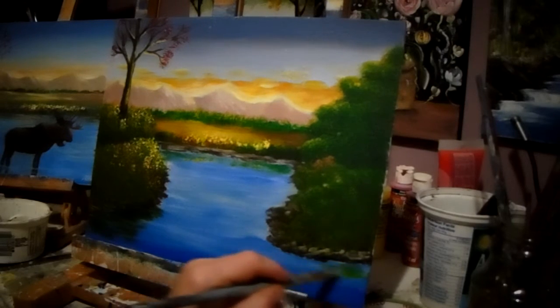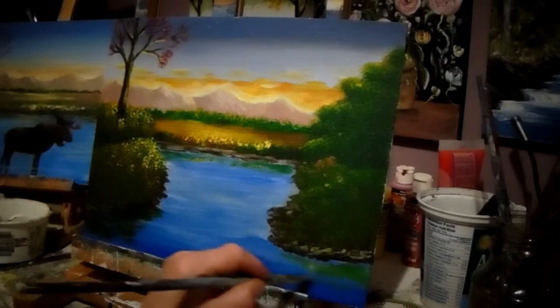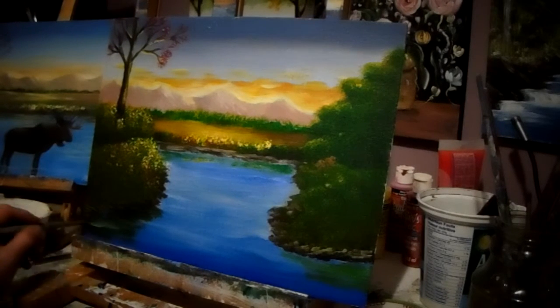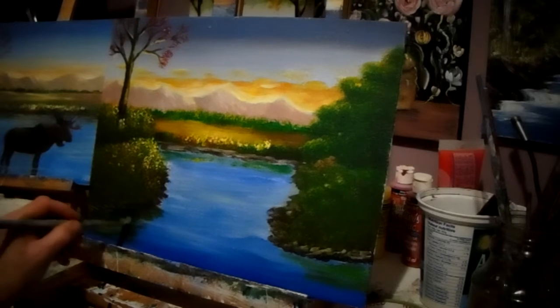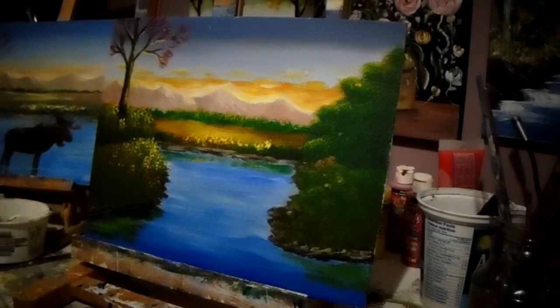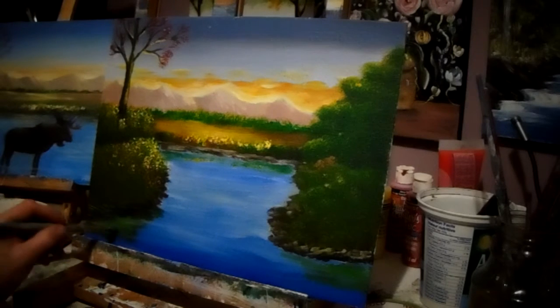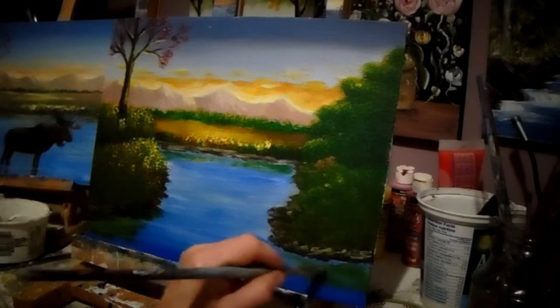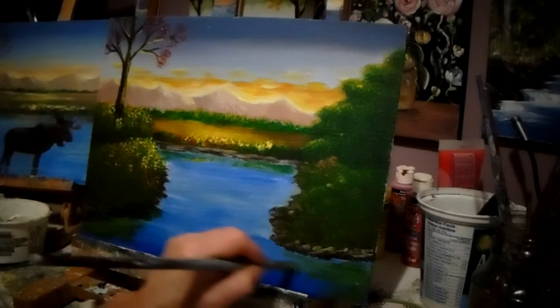I don't want to make it too complicated for you. That one's a bit light, but it's okay. You could pounce it to make it look like that up there — which is fine. You could do that, or you could do it this way. It's whatever your preference is. A little bit of grass down here.